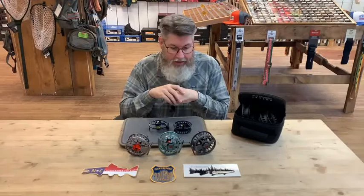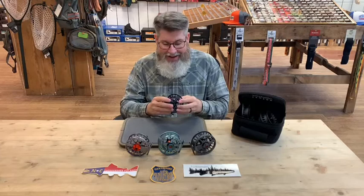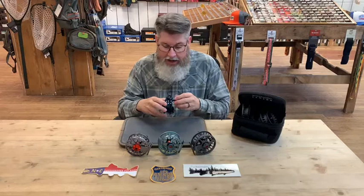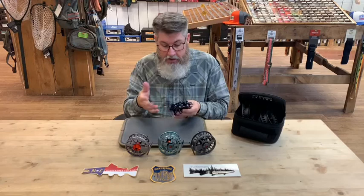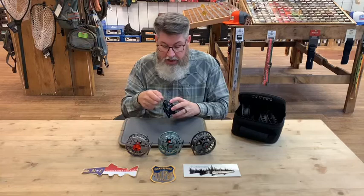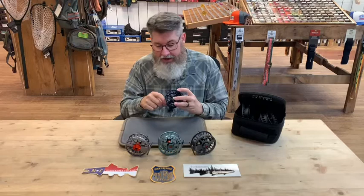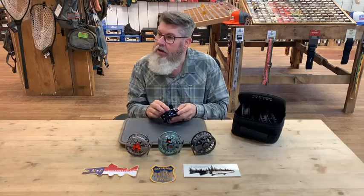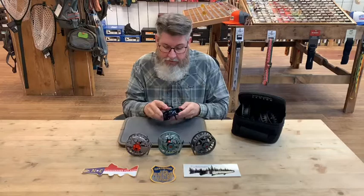A pro tip: when you spool up on your own, make sure you don't put too much backing on to the point where your fly line is actually hitting the frame — that's not good. If you follow the recommended amounts of backing, you're usually in pretty good shape. When hand-spooling, you don't have a machine to get it super tight, so be cautious. More often than not when people bring a reel in with an issue, we find the line is hitting the frame, which can potentially damage your fly line and makes reeling feel wrong until you get some line out.